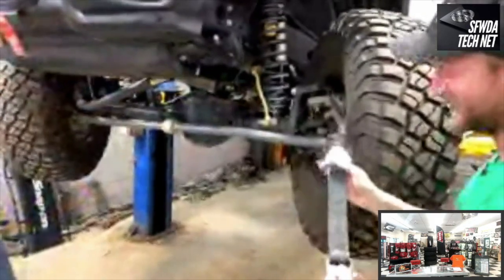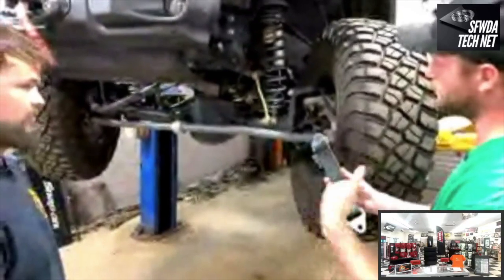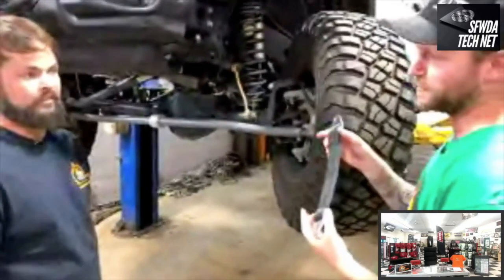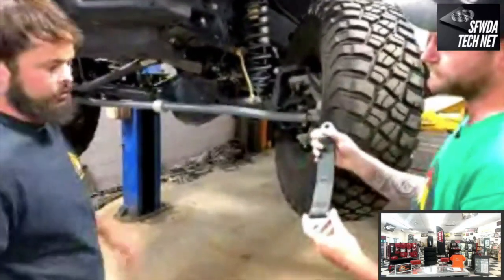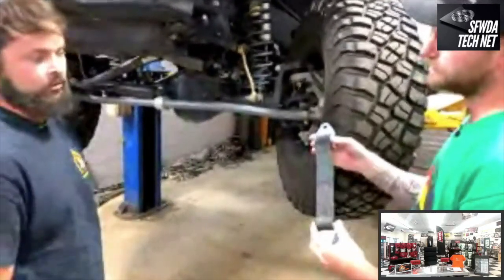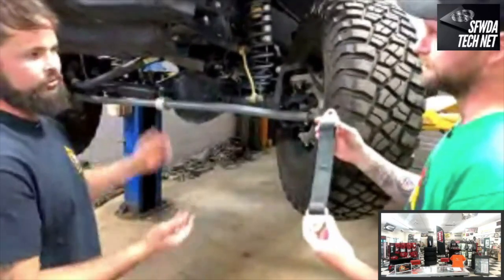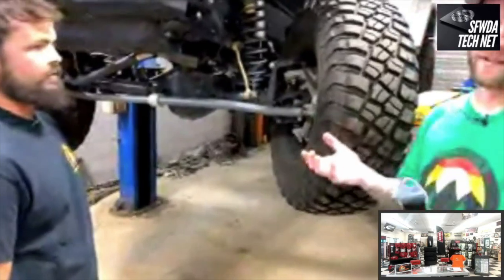Limit straps limit down-travel while bump stops limit up-travel. High-quality limit straps are essentially like a seat belt but use multiple layers of higher-quality material — many are designed for jumping applications where the strap gets hit hard and fast. For most trail riding, any good-quality strap will work well.